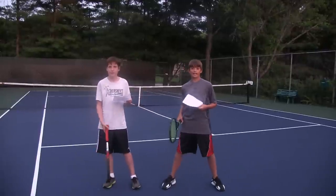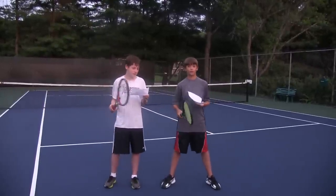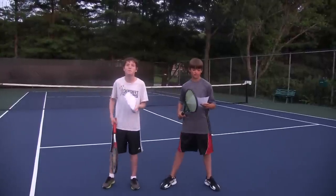Hey guys, what's up? We're back. You guys know those ridiculous over-the-top commercials? I bet you do. I came up with one for charged-up tennis, and me and Joe are gonna pitch it to you.